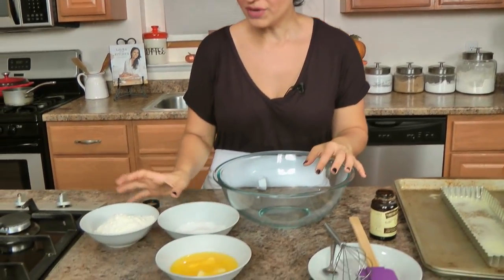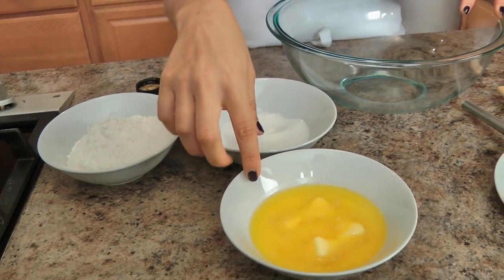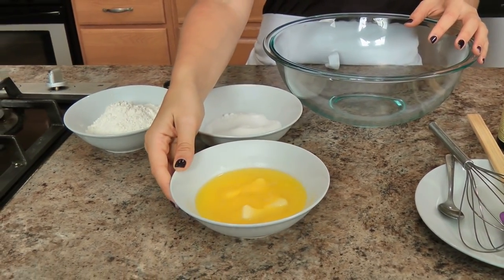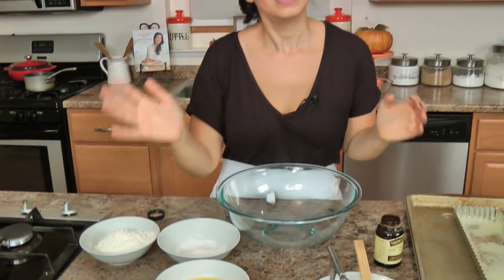Let's start with the shortbread crust because it's super easy to make and that's the first thing you've got to work on anyway. All you need is some flour with a little bit of salt, some sugar, some butter — mine is mostly melted from softening on top of the stove as I was preheating the oven, but that's fine — and a little bit of vanilla bean paste or vanilla extract.